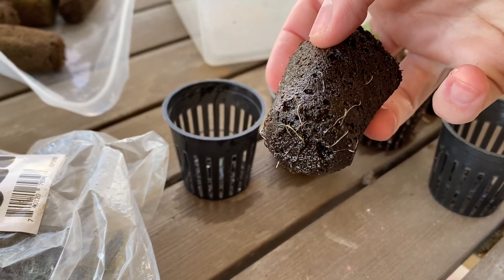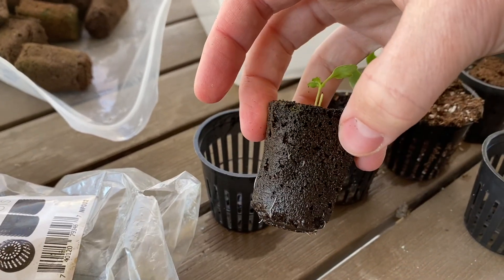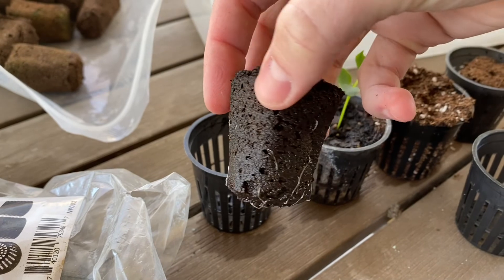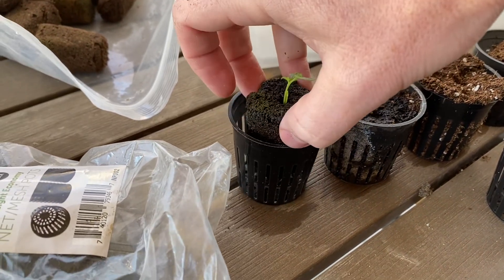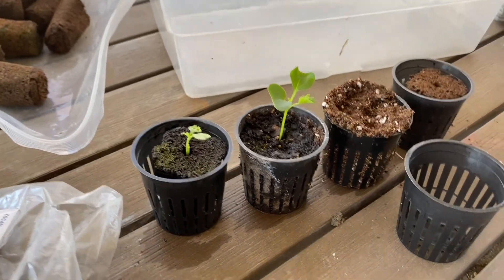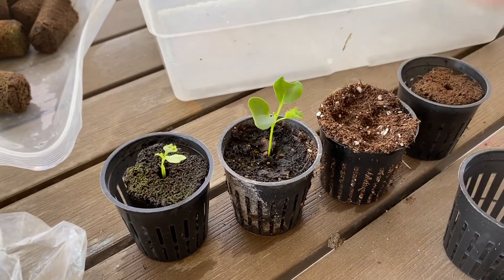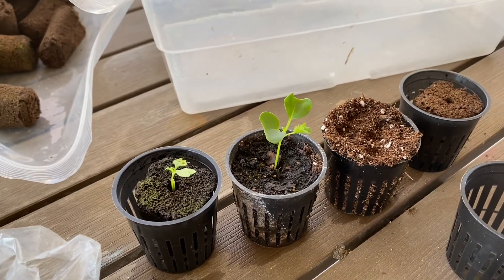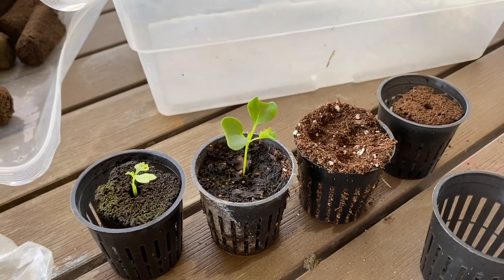I had some leftovers and so I just placed them in there. When roots hit the air, you can see they kind of just stop growing — they're not going to circle around. So that's a net pot. Super easy process: fill it up, compress a little bit, put in a seed, and then water it from the bottom.